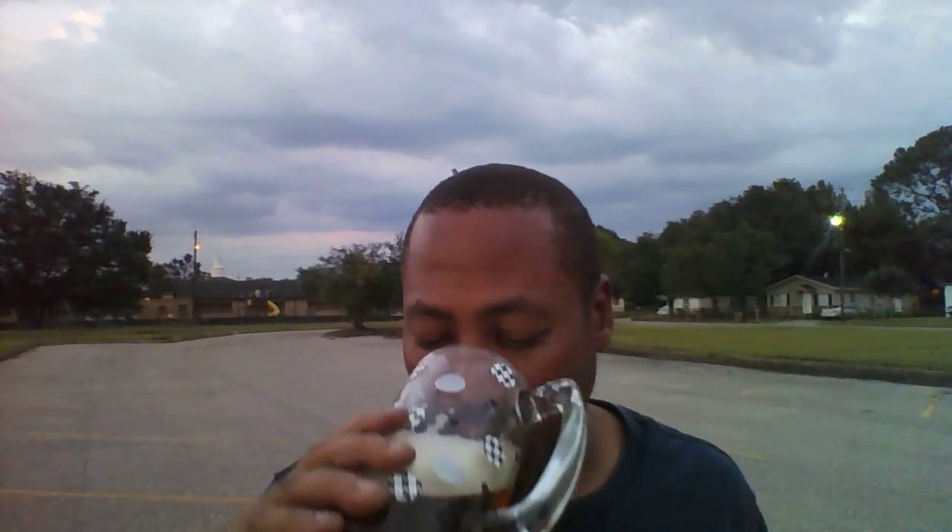Reading the back of the bottle: our Abita Oktoberfest is a German style lager brewed with pale Munich and crystal malts. This full body malty lager has a copper color and is hopped and dry hopped with German Hallertau hops — forgive my mispronunciation — giving it a pleasant and spicy hop aroma. It does have that aroma. Very full body. You can see a little bit of lacing on the beer.